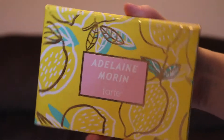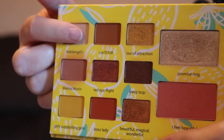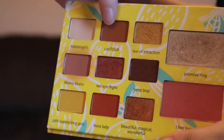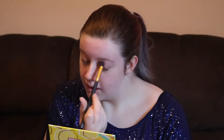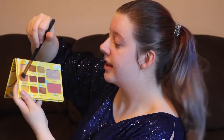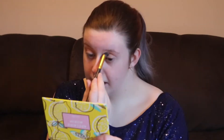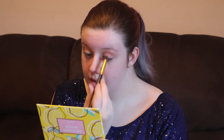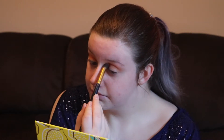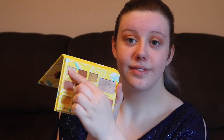Now just priming my eyes with the Too Faced Shadow Insurance and taking Adalyn Morin's Tarte Palette, using Adalangels as a base shade, Mama Morin as a transition shade, and Contour to deepen up the look. So just applying Adalangels all over the lid up to the brow bone. Now taking Mama Morin through the crease as a transition shade. Now taking the shade Contour to give my eyes some more dimension, then going back in with Adalangels on my lid to brighten up my eyes.